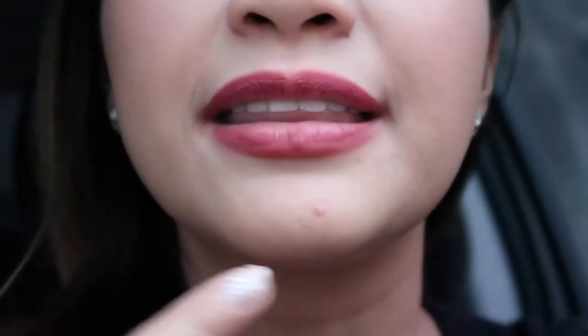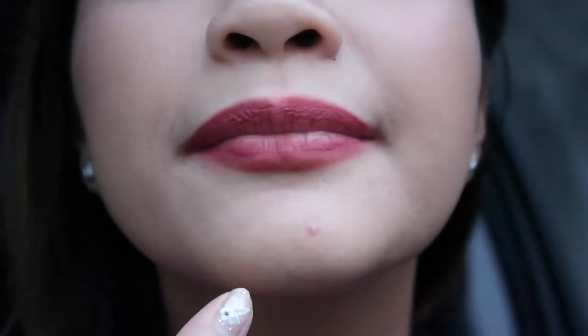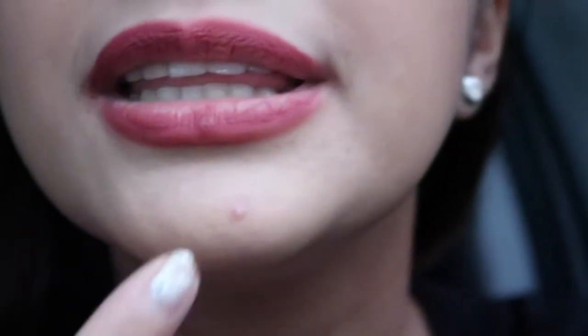Usually when concealer oxidizes, it gets darker by evening — that's the usual problem I have with concealers. But in totality, nothing has changed here. Even the dark pimple marks are still covered — it's been almost eight hours since I applied it around 7:30. It oxidized but doesn't crease, so I guess that's it for the updates. This concealer is great!